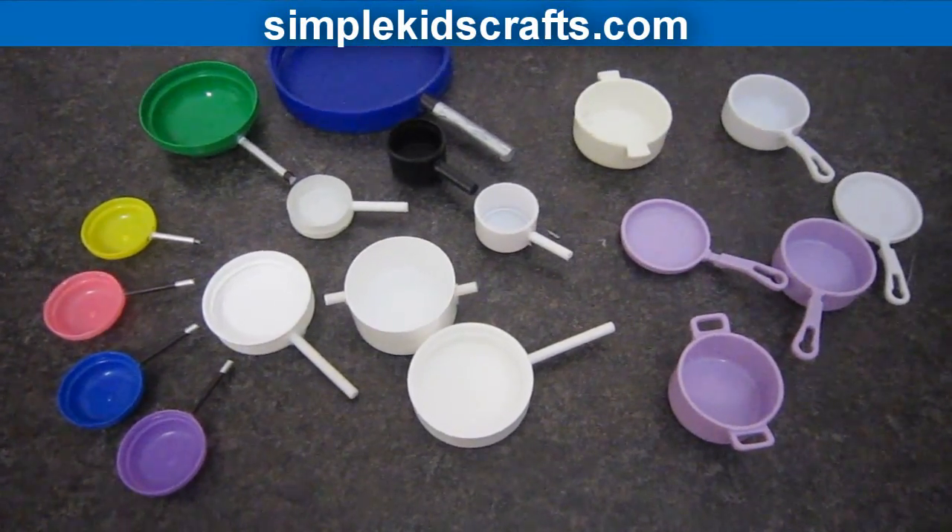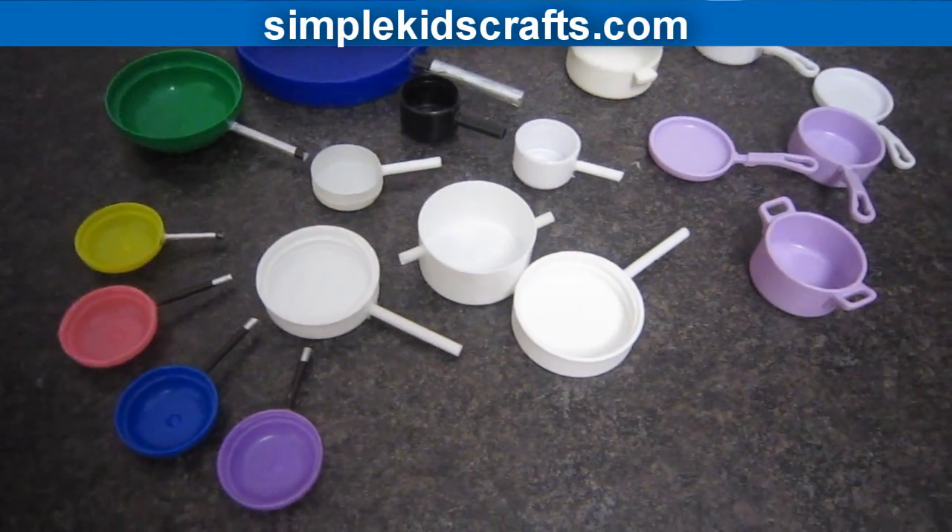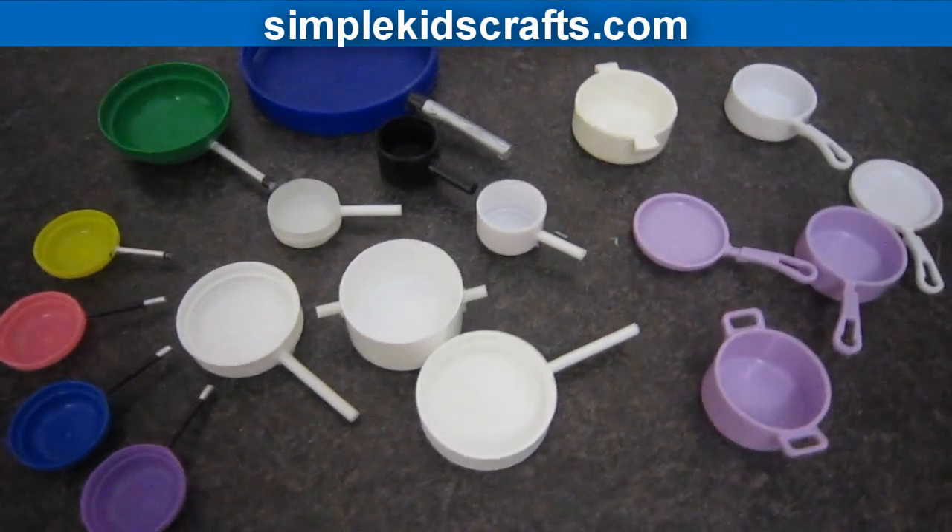And now I will leave you with images of the pots that we made and the pots that are store-bought. I hope that you enjoyed this video and I will see you on the next video. Bye!